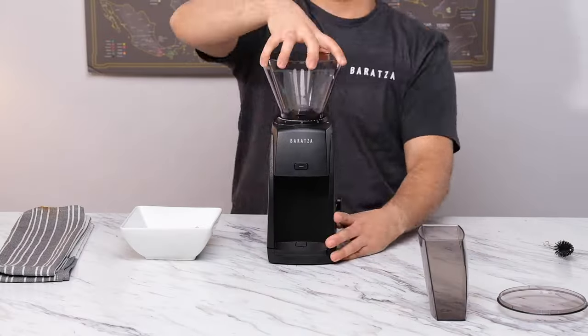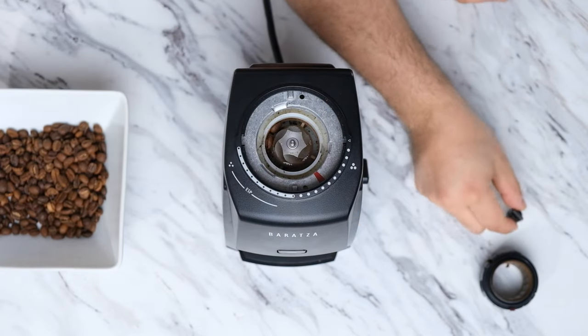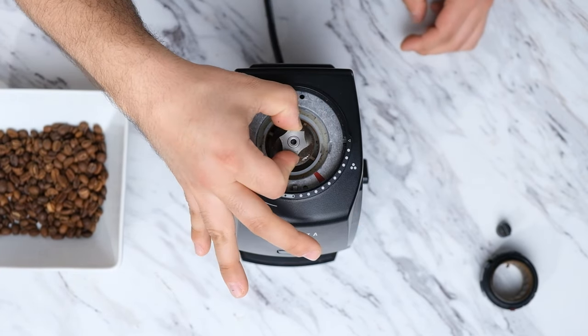Cleaning your grinder is a great way to ensure you're getting the most out of your machine with every cup you brew. Cleaning the Encore ESP is super easy and we have some quick tips to show you how we do it.